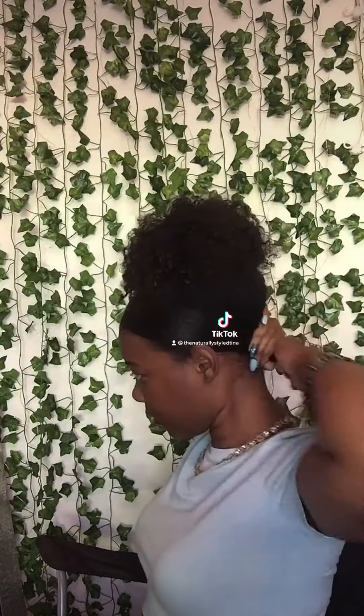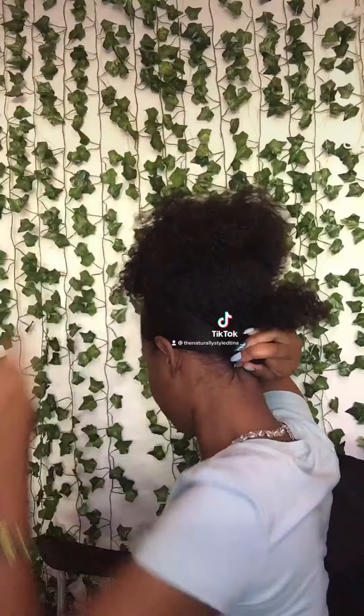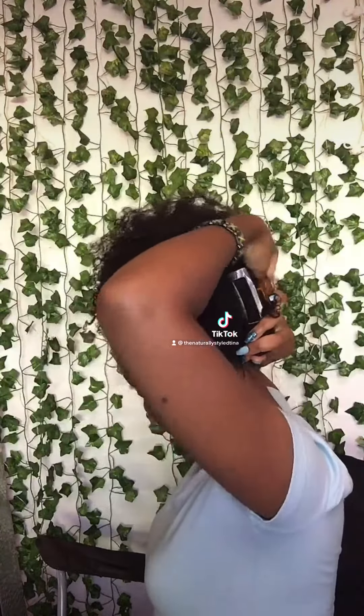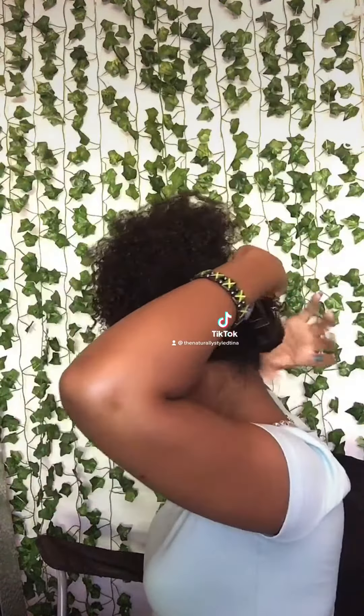Take the leftover hair and wrap it around your finger, then use the claw clip to pin it up. You can adjust it to your liking as well.